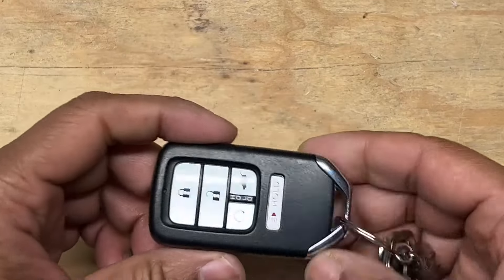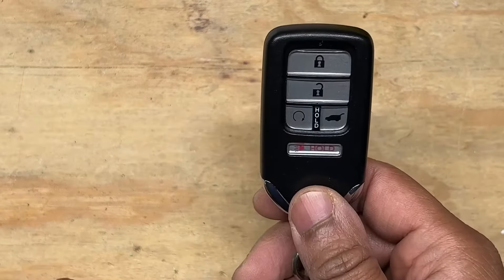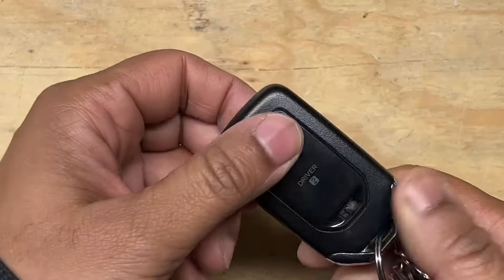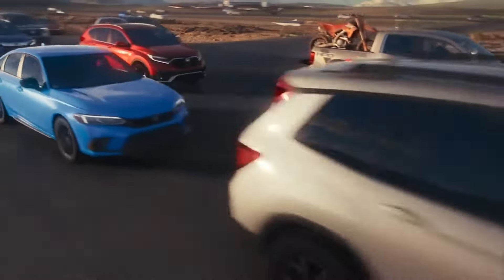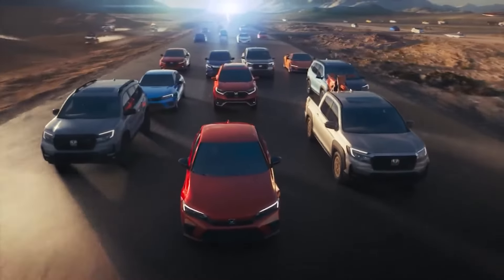Hi, welcome back. This will be a quick video on how to change out the battery in your Honda key fob, and you can do this with very minimal tools if any. These instructions should be applicable to most Honda key fobs for the various models like the Accord, Pilot, CR-V, etc.